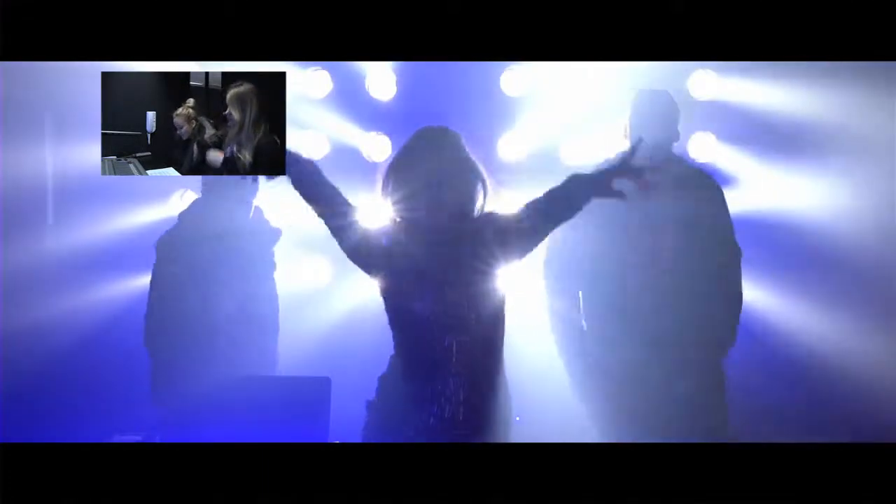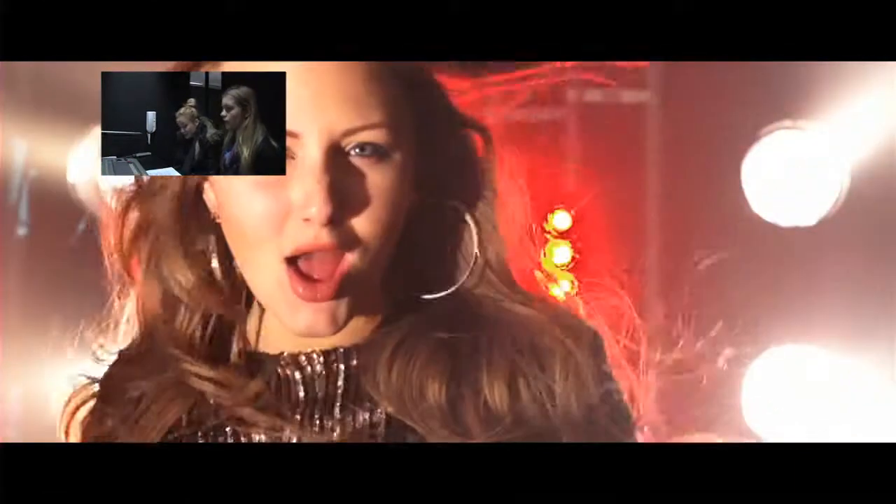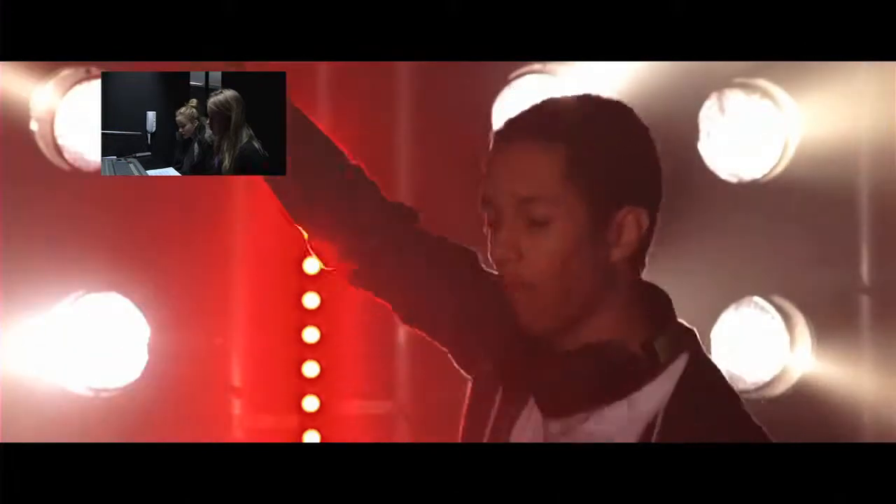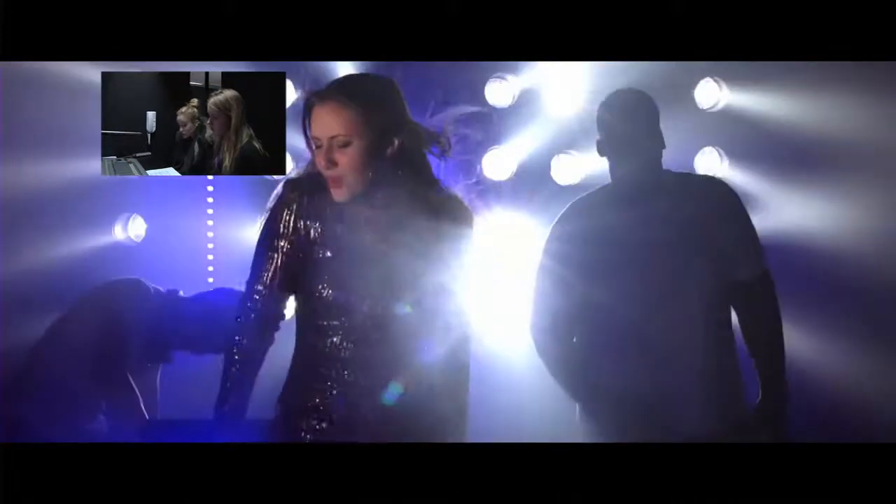We wanted to have a band image similar to the Black Eyed Peas, therefore it was essential that we screen-tested the main artists in our music video so that we could get the dynamics of the group right. We did this by using our iPhones in the studio, asking them to lip-sync along with the track that was being played out loud using portable speakers.